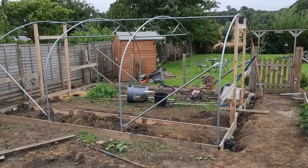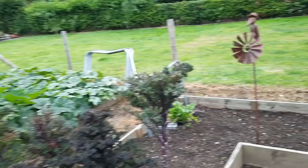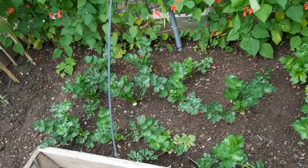The polytunnel isn't finished yet but I'm saving that footage for another video. There's celery and celeriac over there, and a little mix of dwarf sunflowers and some other flowers that I thought were dwarf but weren't.